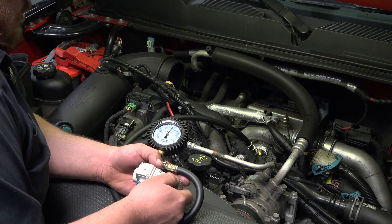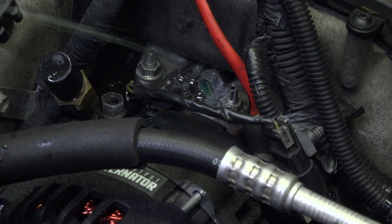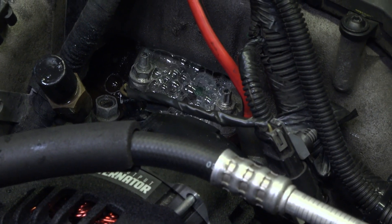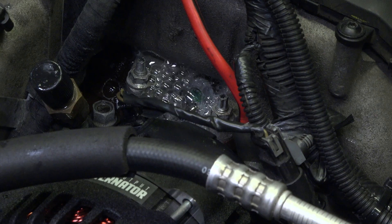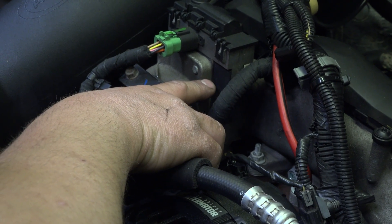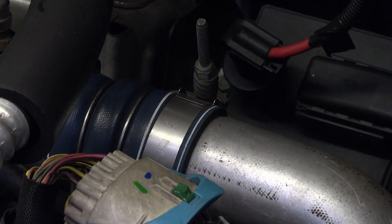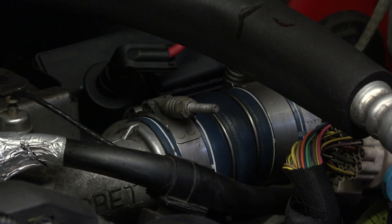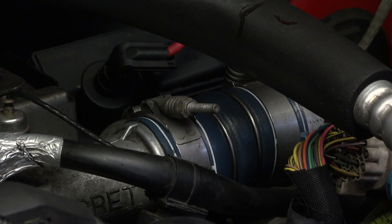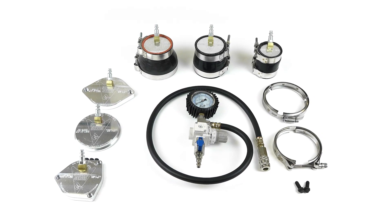Now that the system is under pressure, you can test for leaks by using some soapy water and looking for bubbles, as well as listening for any hissing coming from the connections such as the Y-bridge located in the center of the engine valley. Different models may have different styles of connections from the Y-bridge back to the intercooler, such as quick connects held in by spring clamps with O-rings and silicone hoses. No noise? Sounds like your system's all sealed up. Hear a hiss? You found your problem. Repair the issue and retest the system.